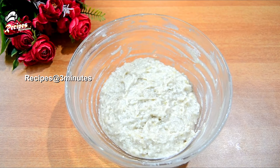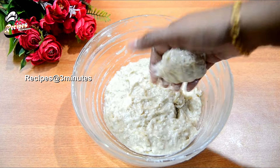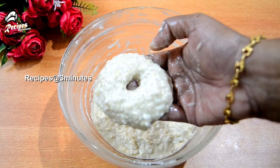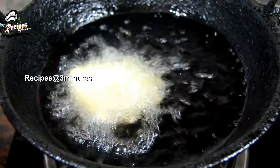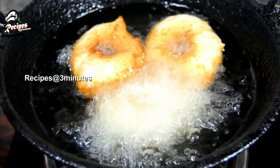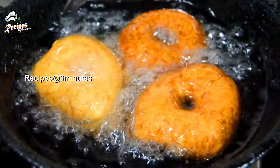After our body is ready, we can fix it inside the body and add a hole. Then add on a low to medium flame. Now we have to use a shape as well. If you don't like it, add a little bit and try to fry it again on a low to medium flame.